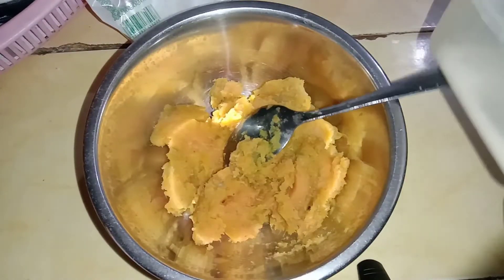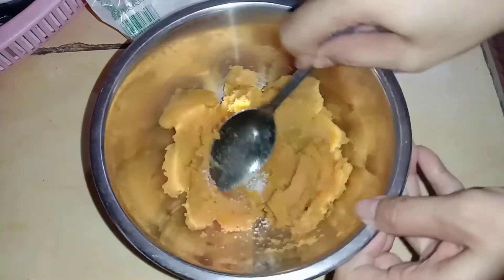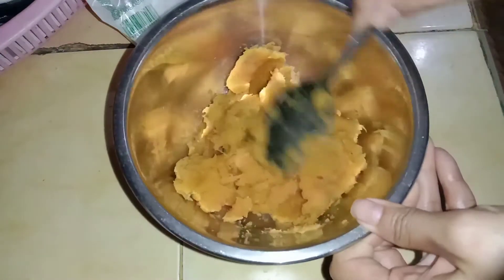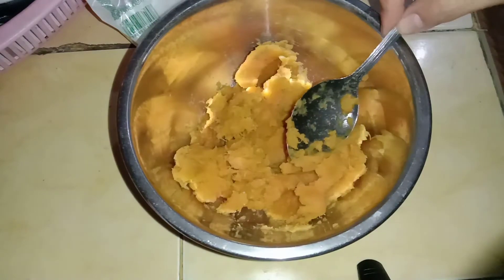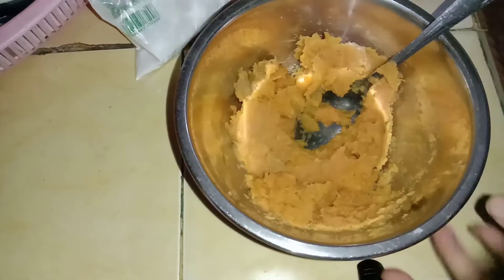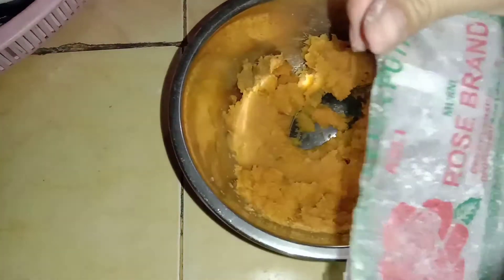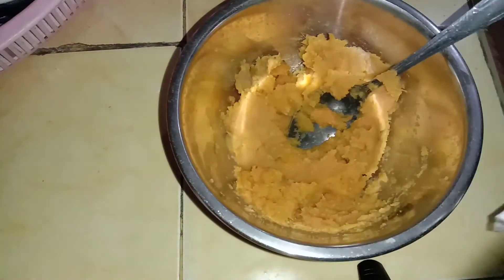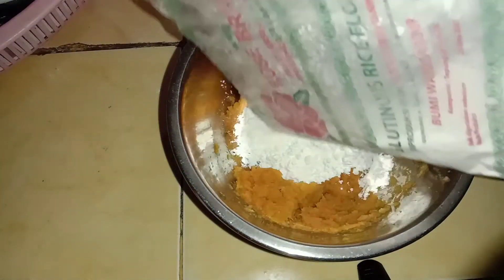Sekarang kita masukkan garamnya, kita aduk dahulu, ratakan garamnya dengan umbinya. Lalu saya masukkan tepung beras ketannya semua, ada sekitar 80 gram. Kita ratakan.